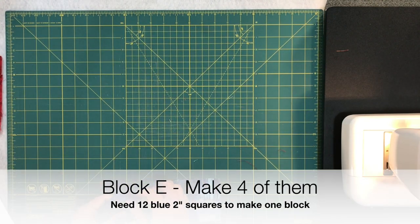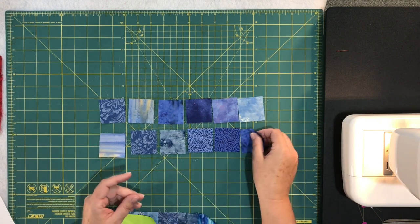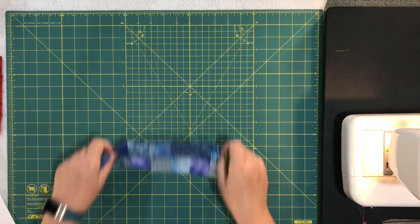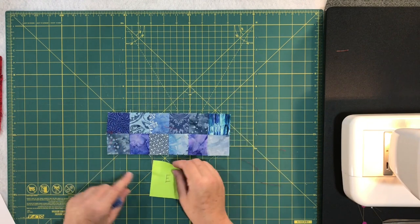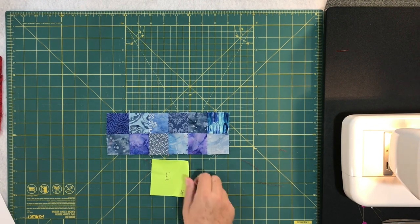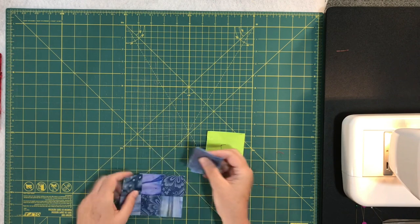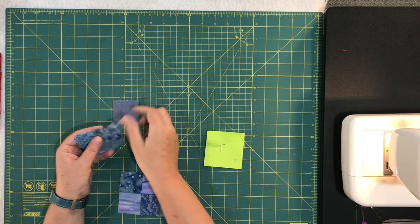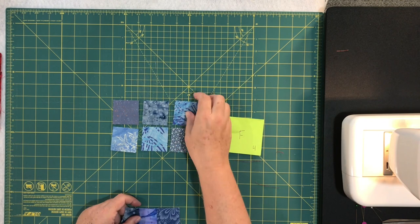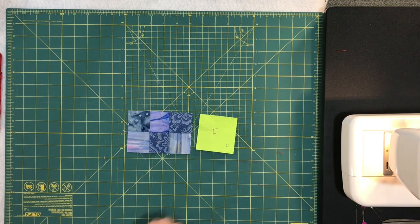Block E — still with blue — you need 12 of the two-inch blue squares. Lay them out and sew them together as shown, and you need four of those units. For block F, you need six of the blue squares laid out and sewn together into that unit. You need four of unit F as well.